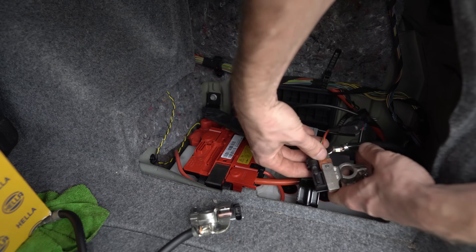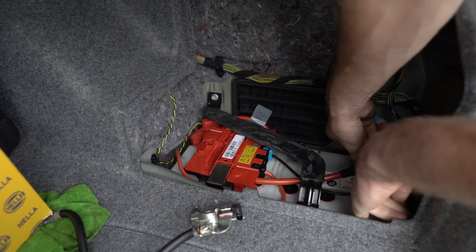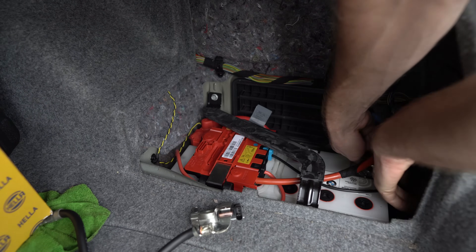Now let's turn to our negative terminal. That piece is also connected all the way down — tighten it up.